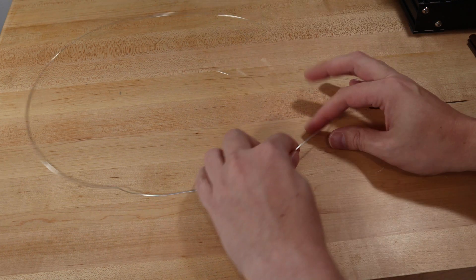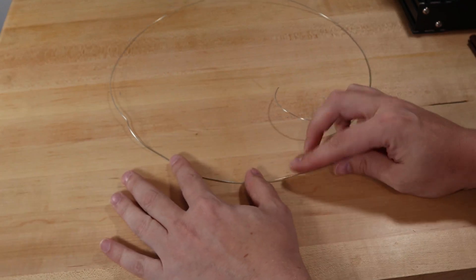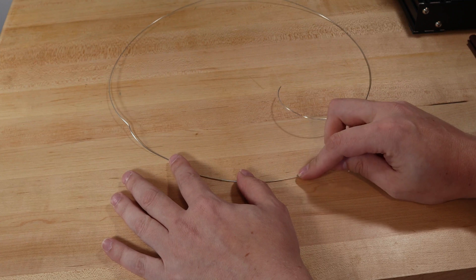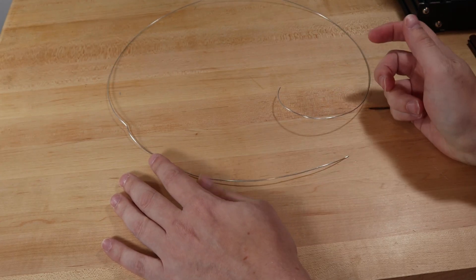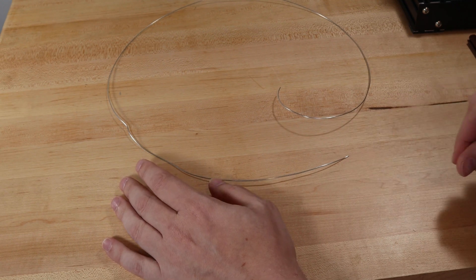For some upcoming projects I was thinking about doing some wire bending. There are some pretty cool machines out there, even DIY ones, that let you bend wire automatically. But before I decided to build one of those, I wanted to try and do it manually and see how bad it was.